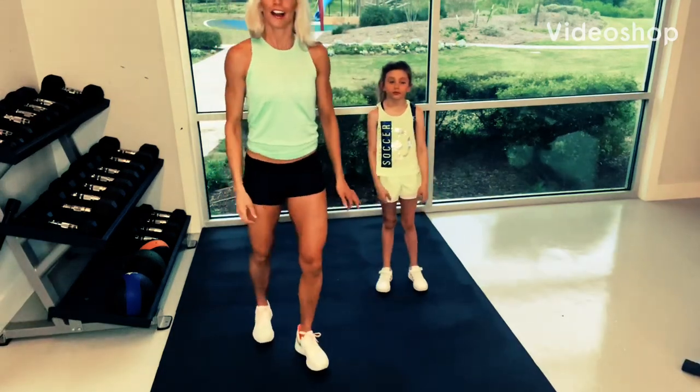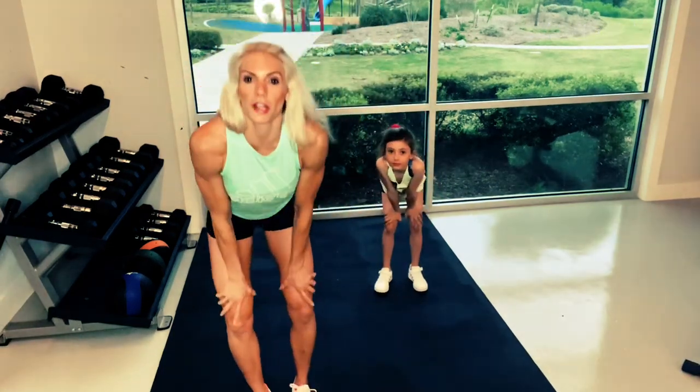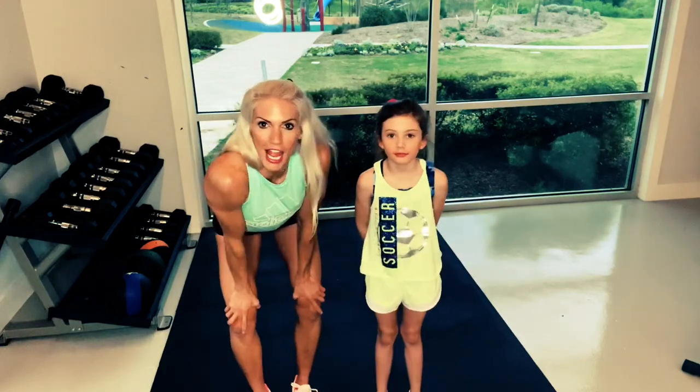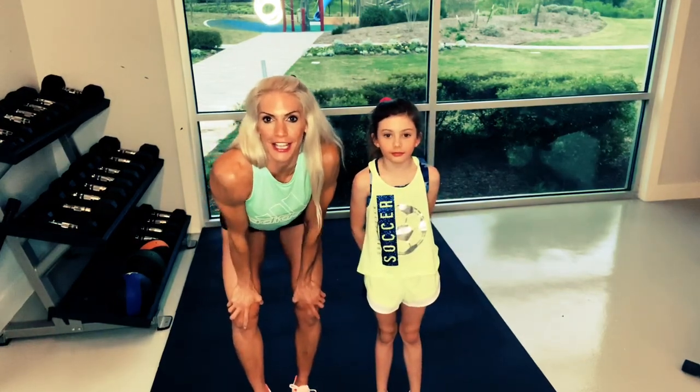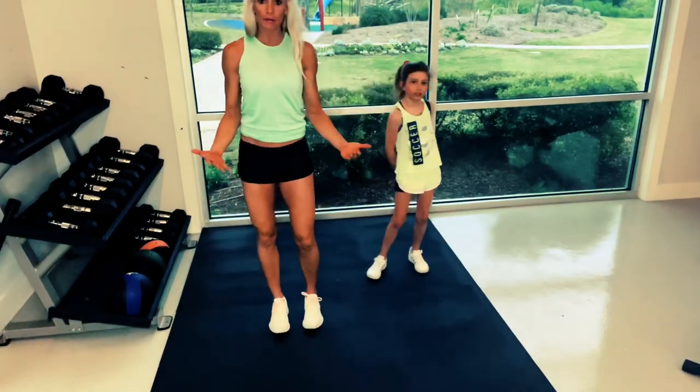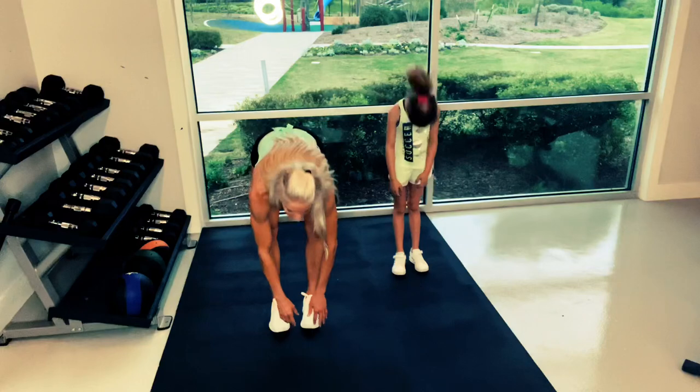We're live! Alright guys, this is a little yoga flow that you can do with your little ones. It's good for them to just shake it all out, get all the wiggles out. So you can follow along with us — we're going to stand up and you're just going to touch your toes.